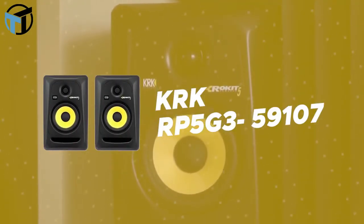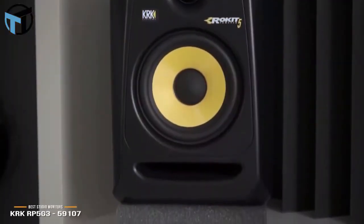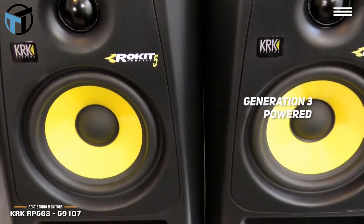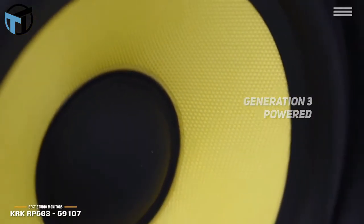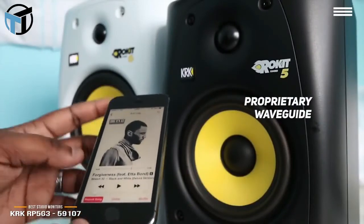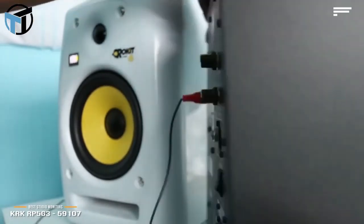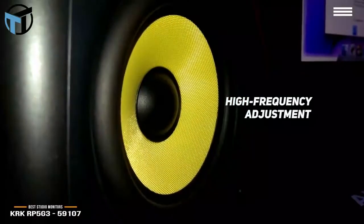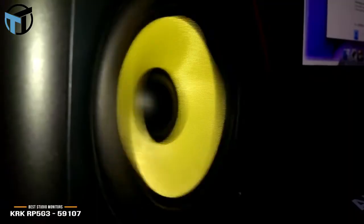Number 2 on our list is the KRK RP5G3. These studio monitors are Generation 3 powered and bi-amped Class AB for large headroom and low distortion. This delivers a rich and full sound that you can consistently depend on. The proprietary waveguide is optimized for the best possible imaging, and the soft dome tweeter gives you absolute sound clarity along with extended response up to 35 kilohertz. The high-frequency adjustment will help you achieve a custom sound that matches your exact needs. Measuring 25 by 15 by 11 inches with a weight of about 31 pounds, these studio monitors are fairly large but powerful.